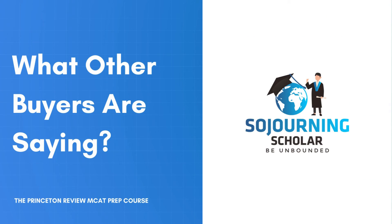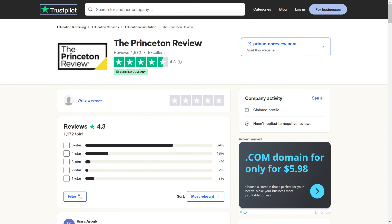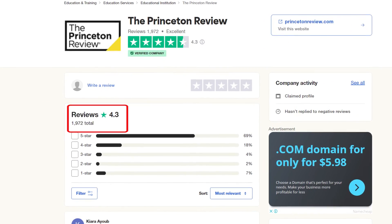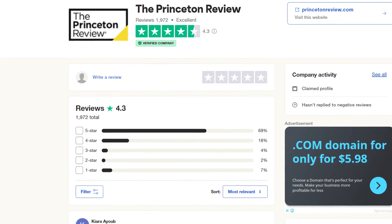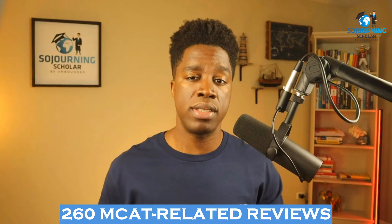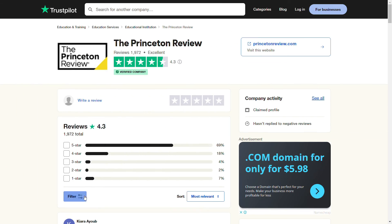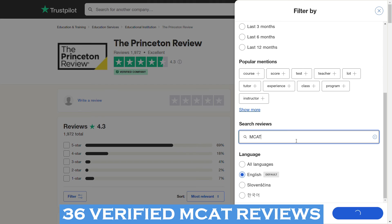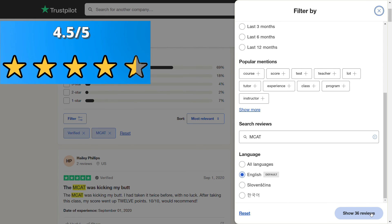So what are other users saying about the Princeton Review's MCAT courses? At the time of this review, the Princeton Review brand has about 2,000 reviews on Trustpilot with an overall rating of 4.3 out of five stars, where 404 of these are verified reviews. More important is the number of reviews specifically relating to their MCAT product, which was 260. Out of those 260 MCAT-focused reviews, 36 were verified reviews, with an average rating of 4.5 out of five stars.